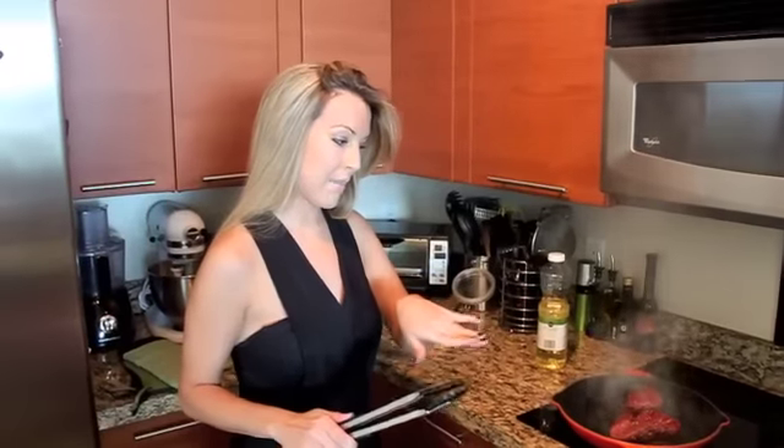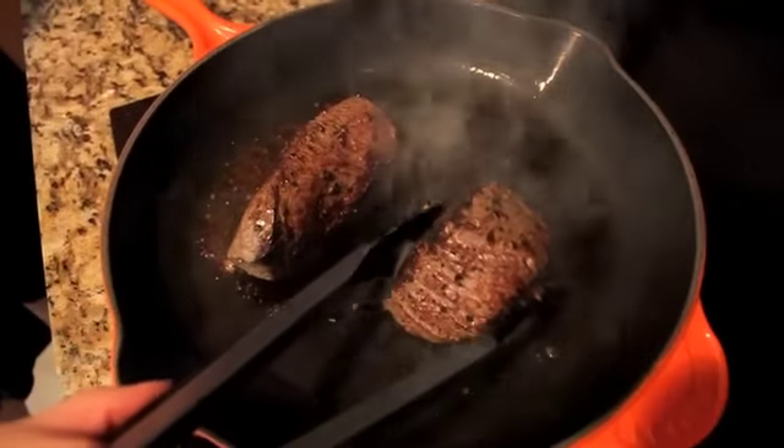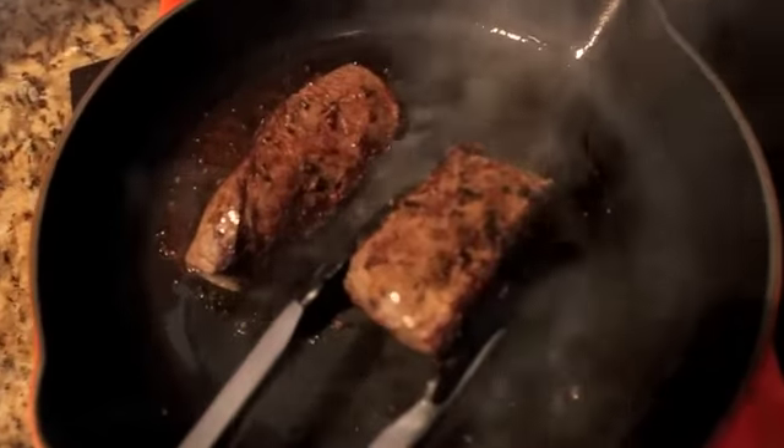You're looking for a couple minutes on each side. These are really thick, so I like to do all four sides rather than just the top and bottom. We're going to get a really good sear, and then we're going to finish it off in the oven. The fire department might be here in a minute because it is smoky up in here right now, but you can see this sear is really fantastic.